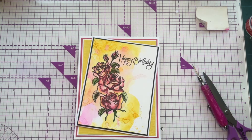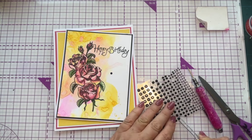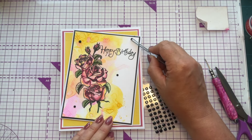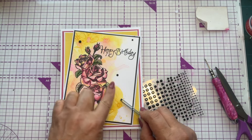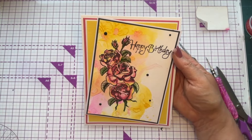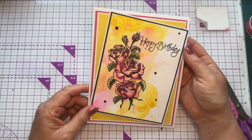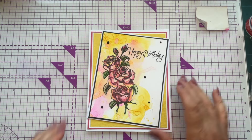The final thing is to add a couple of gems. We all know gems really lift a card, and we're just doing them totally random — odd numbers, so five gems. I don't want them in line, just random placement to highlight the watercolor background. Isn't that absolutely gorgeous? A really simple card — it hasn't taken us very long to put together. The watercolor background has saved us a lot of time in coloring.